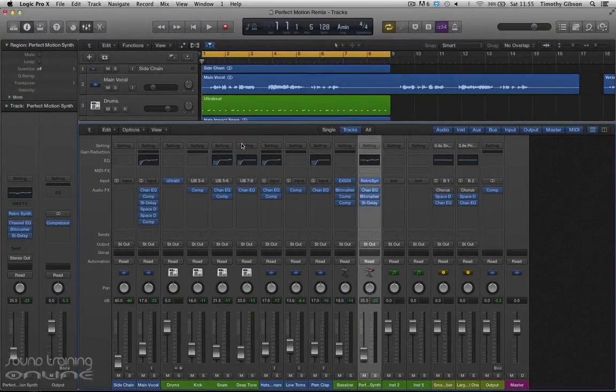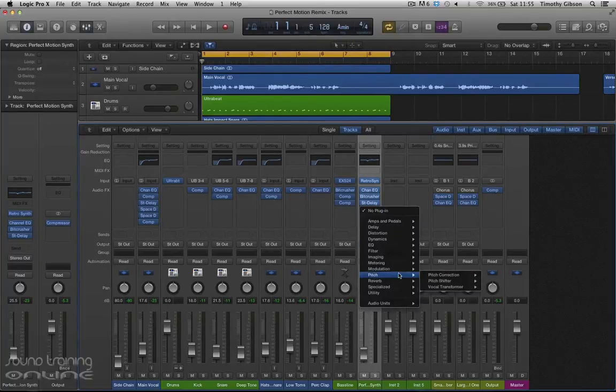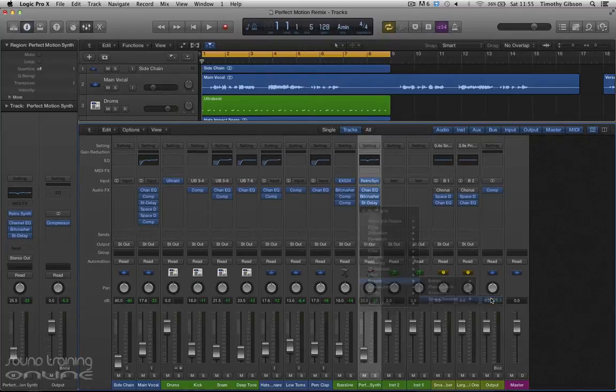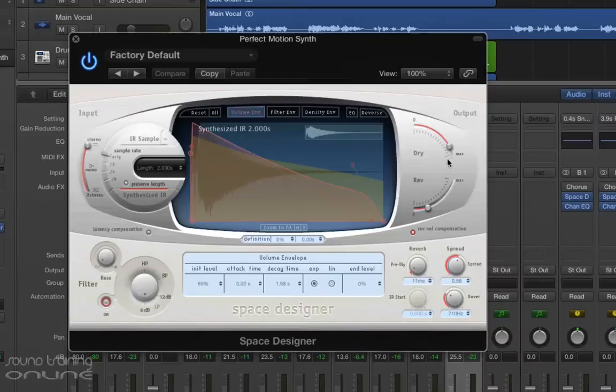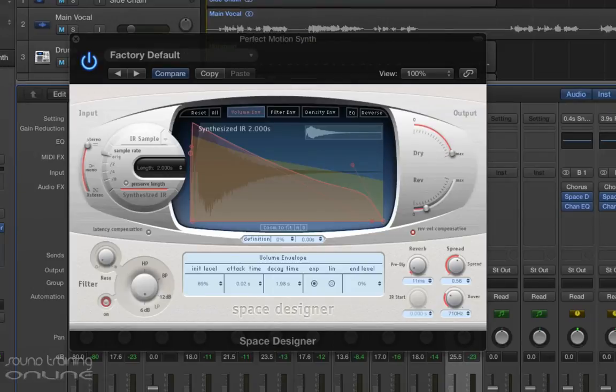The next thing I'm going to move on to here is getting some reverb in there, so let's go straight for our friend, the Space Designer. I'll just pop that in, and I'm going to keep the dry signal all the way to zero, and then the reverb there. Let's just solo this up for a second.